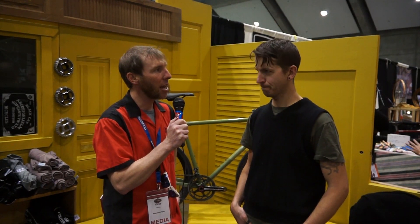Dave Ochs here at Mountain Flyer, Day 2, North American Handmade Bike Show 2012. I'm here with Todd Ingermanson out of Black Cat Bicycles out of Santa Cruz, California — nice easy commute for you. How many NABSs have you been to, Todd?